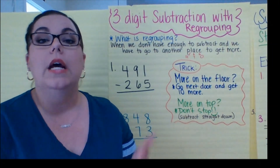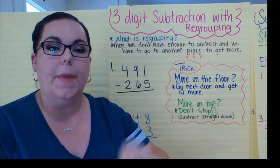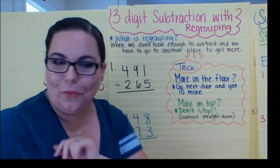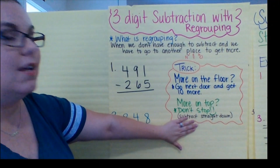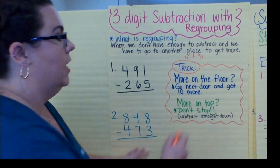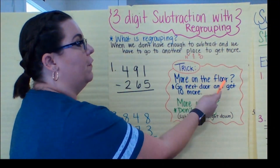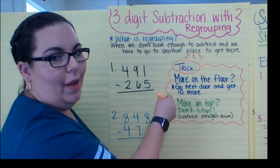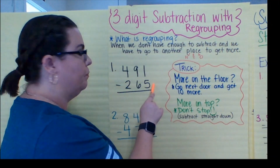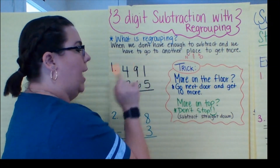We know in subtraction, sometimes the number on top is smaller than the number on the bottom. So what do we need to do? I made a little trick for you — I wrote it on the chart. Here is the trick. I want you to ask yourself: more on the floor — the floor meaning the bottom number — go next door and get 10 more. Remember, we always go to the very next neighbor. We're not going all the way down the street, just going next door.